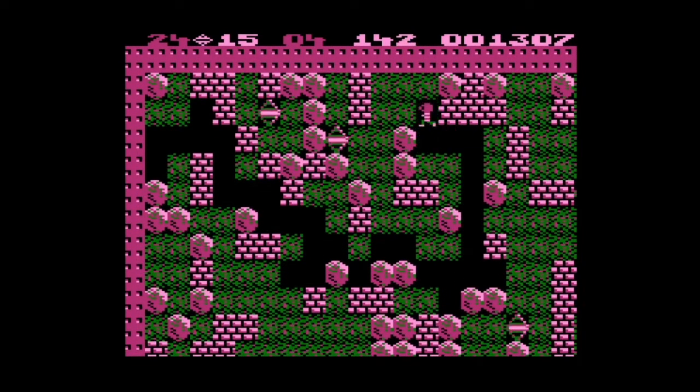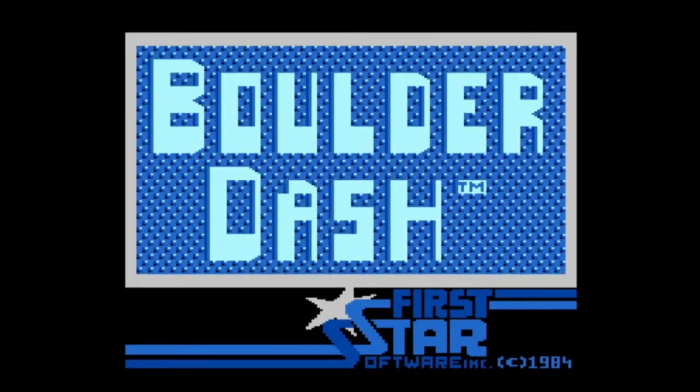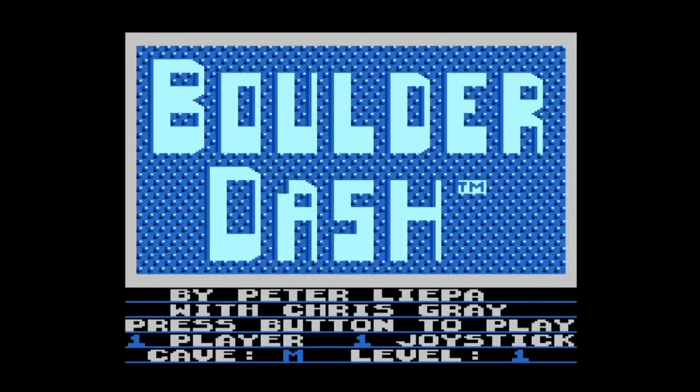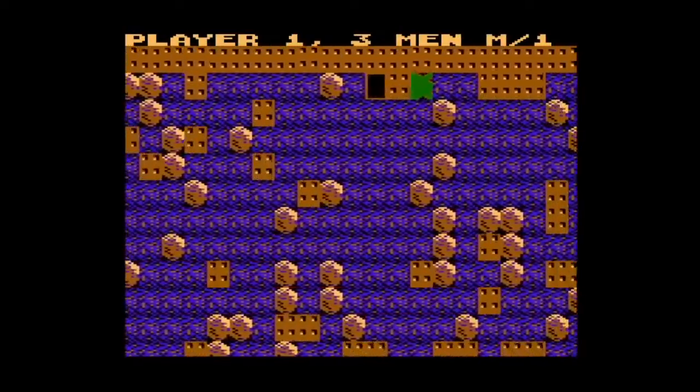I don't know if we're gonna see the end of this level, to be honest. Getting this one in the corner is really hard. Since we're clearly not gonna be able to pass Cave C, let's jump to Cave M and give this one a shot.